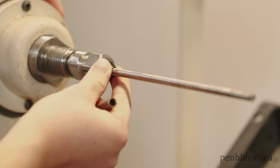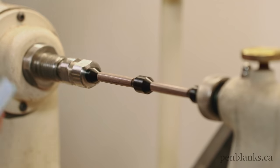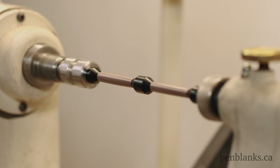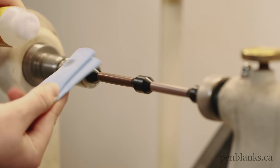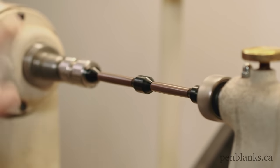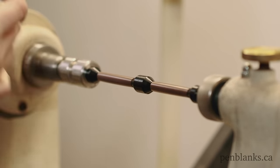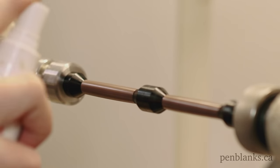After sanding, replace your metal bushings with non-stick plastic CA bushings. At medium speed, apply a small amount of thin CA glue to a clean shop towel. With the lathe turning, wipe the glue onto the blank and follow with a spray of accelerator over top each layer. Repeat with a layer of glue and accelerator 8 to 10 times.